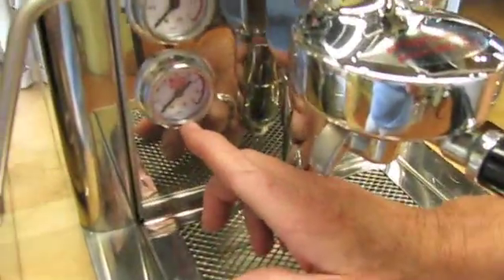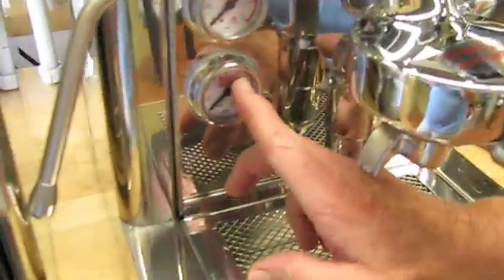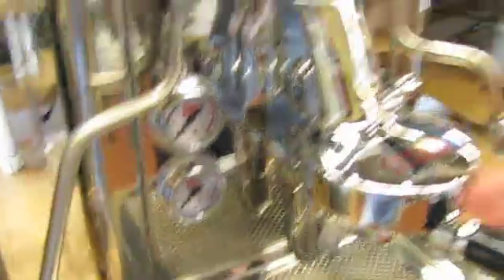But if you have the gauge, and the grind is right and all of that, as it's brewing it will pop up to 10, and then as the coffee starts to come out, it'll ease into about 9 to 9 and a half. So it kind of kick-starts and then settles in.